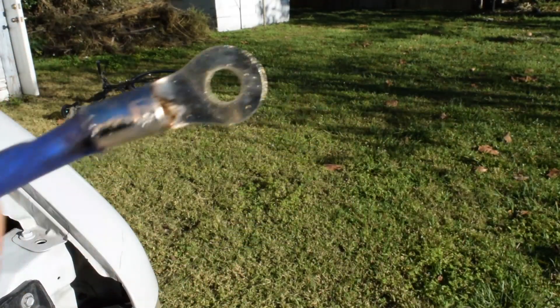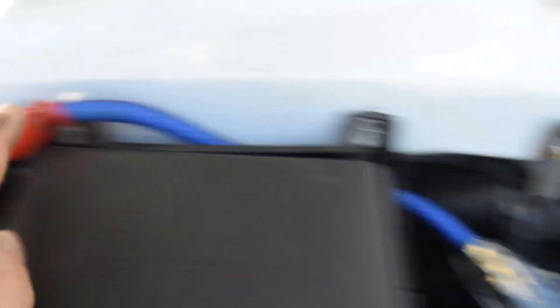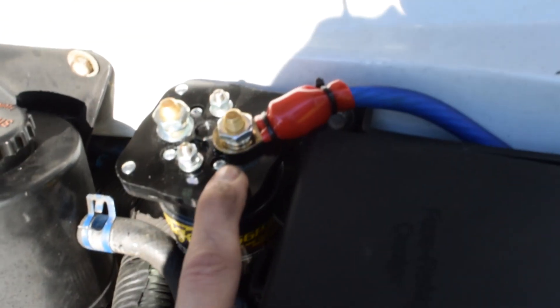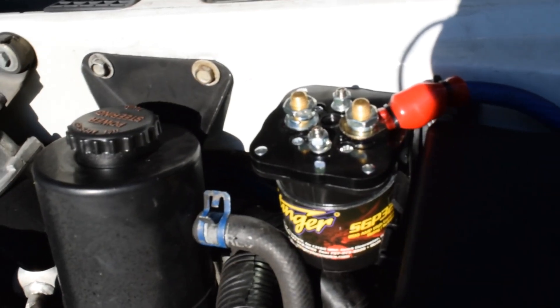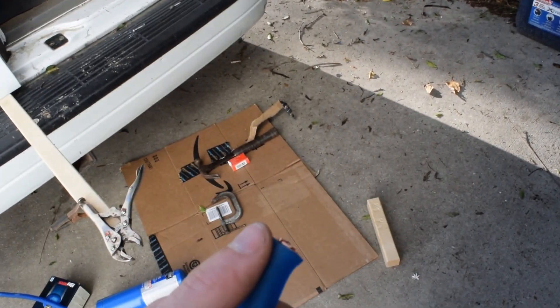I've installed the wire from the positive battery terminal up to the fuse and to the battery isolator. The next step is going to be the hardest one: running a wire from this terminal all the way back to the auxiliary battery in the back right of the van. The first step is to figure out the routing. I've got about 17 feet of zero gauge wire and I'll put the fitting on one end to attach to the battery isolator, then run the rest through to find the exact length I need.